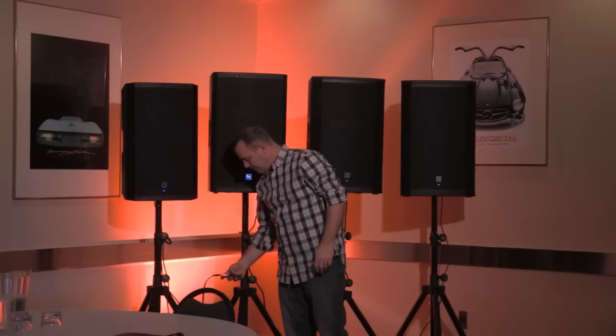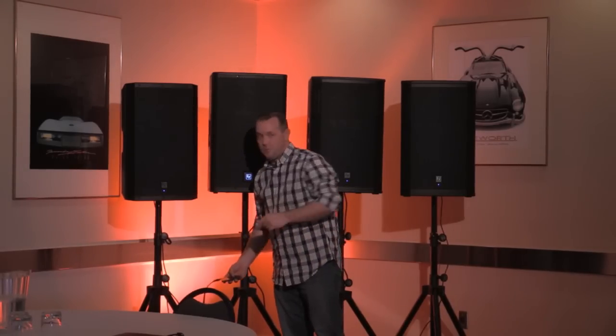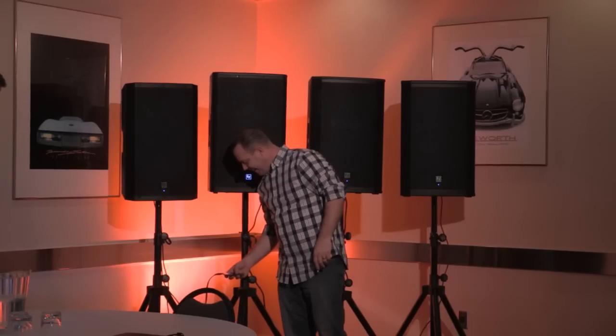I'll pull out my trusty, crusty, ancient 160-gig iPod because it's WAV files, of course. Stop it with the MP3s, you guys — if you take away anything, please take away that. So here's the ZLX-15P.